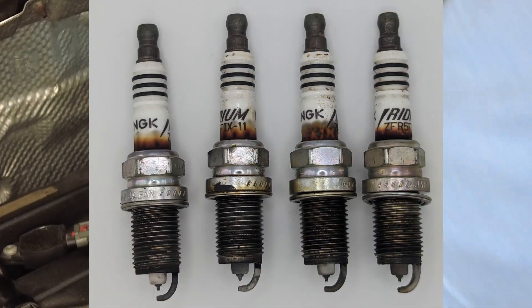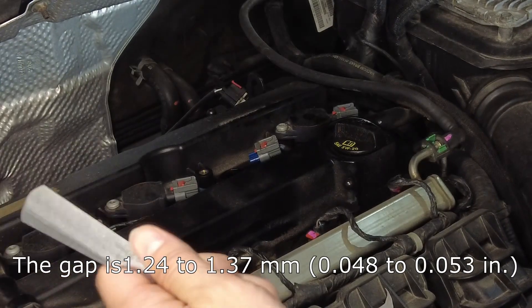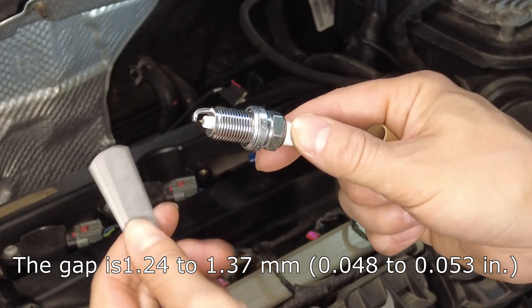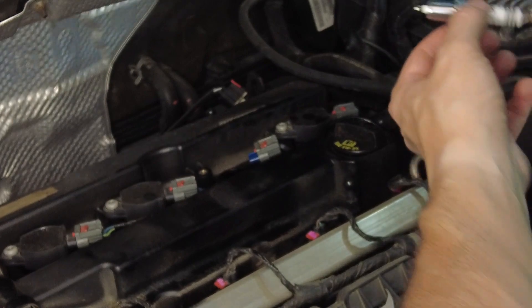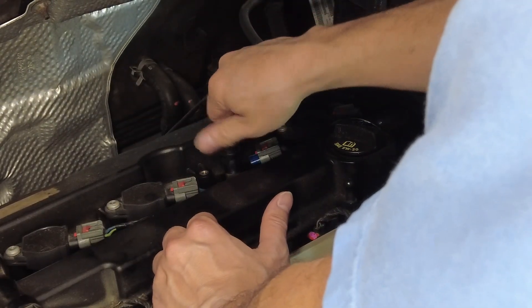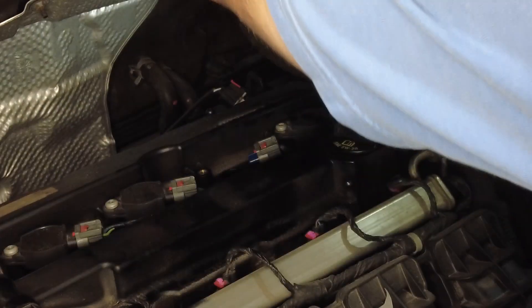Take pictures of all four old spark plugs, then get your new spark plug out. I forgot to mention: you'll need a feeler gauge or spark plug gap gauge to measure the gap. I already did this before filming. I'll put the specs on screen for the 2013 Jeep Patriot, but they are already gapped properly from the factory. The gap range is approximately 1.24 mm to 1.37 mm. Go ahead and snug that in there.